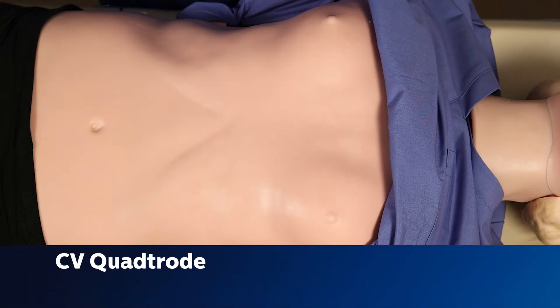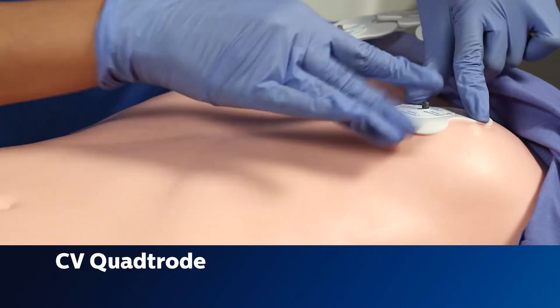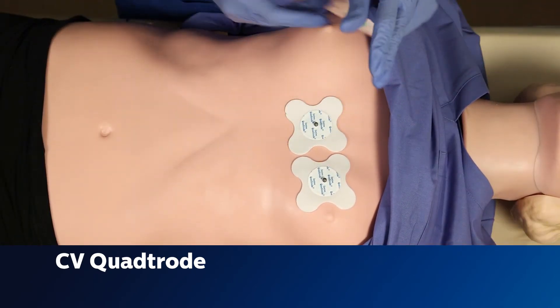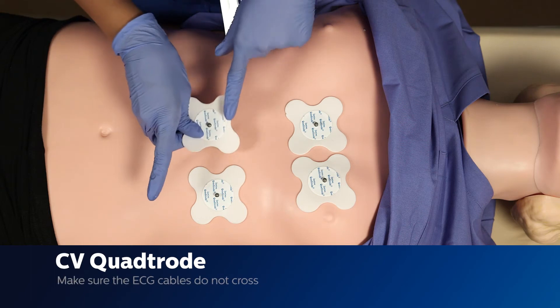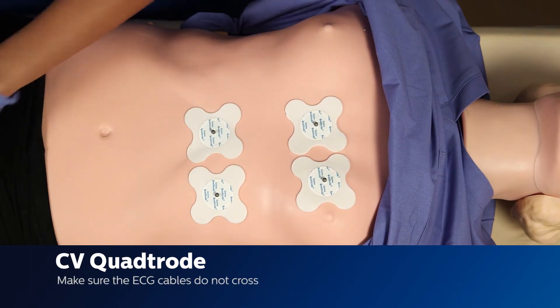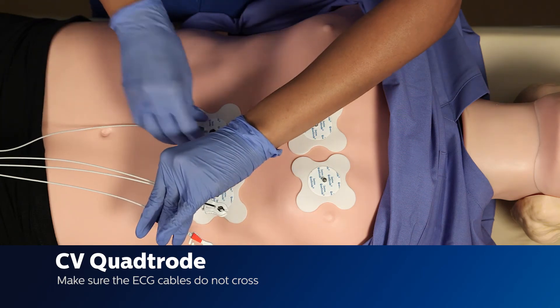When placing your quatrodes, go to the imaginary nipple line on the left side of the chest and place two in line with that side. Then place the other two on the lower half. All of them will be slightly to the left side — do not center them on the chest. If the patient has a large breast, the quatrodes go under the breast tissue, not over it.